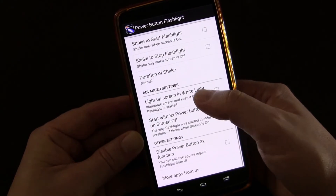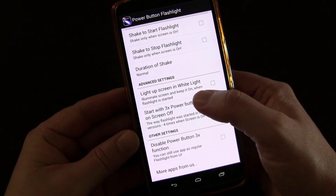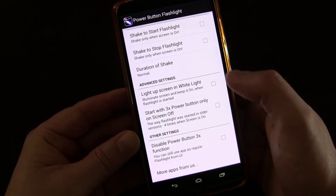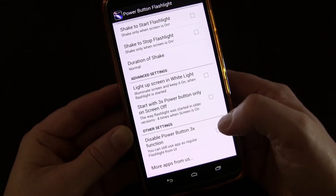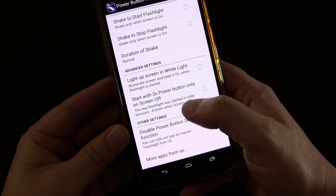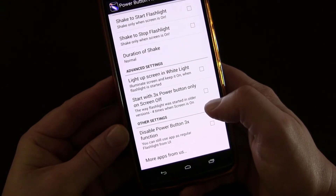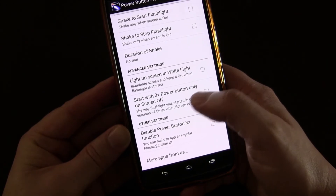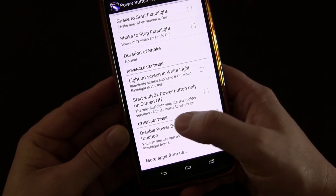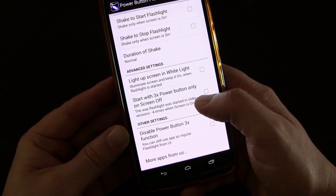In the advanced settings, you can light up the screen in white so you can basically turn the screen on and make it all white when the flashlight is on. You can also set it to start with three power button presses only when the screen is off, so the power button has to be pressed four times when the screen is on but three times when the screen is off — like it was in older versions.